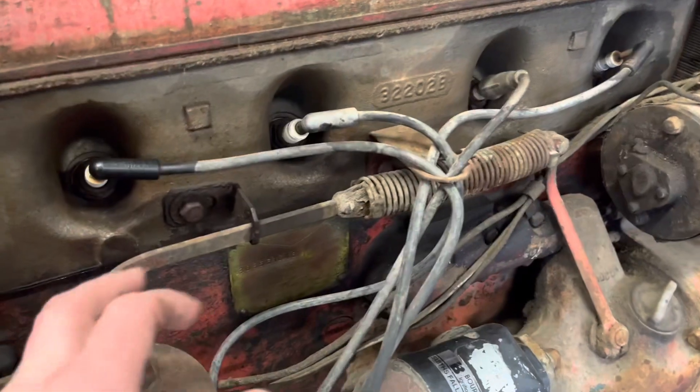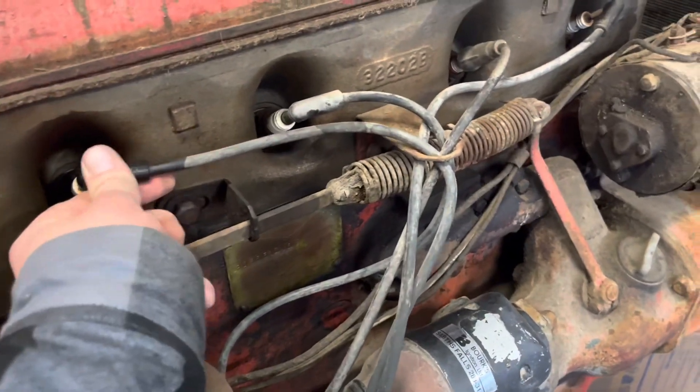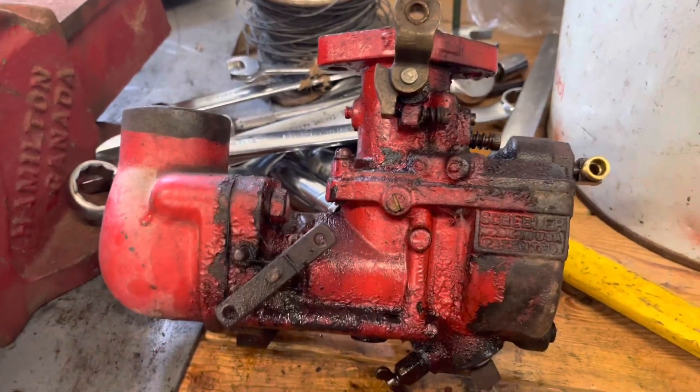I have not ordered my plugs and wires yet — these wires are super brittle. I already pulled one of them apart and this one's about ready to come apart too, so we're gonna get some plugs and wires on order here shortly.